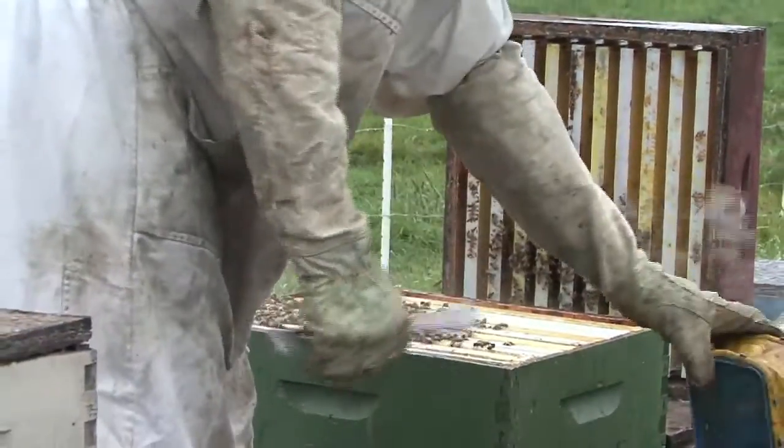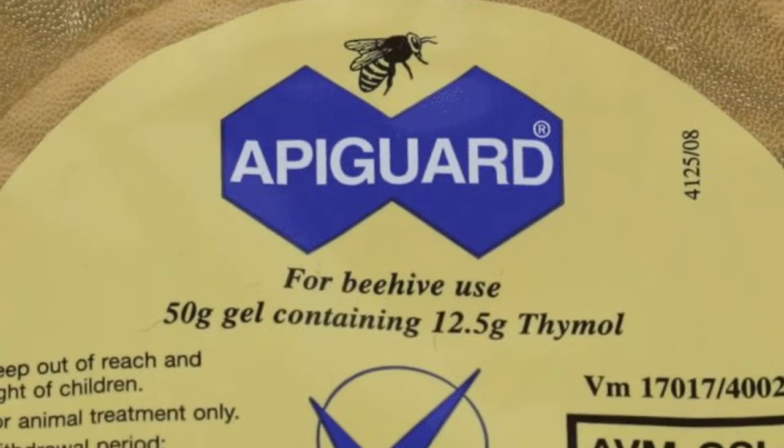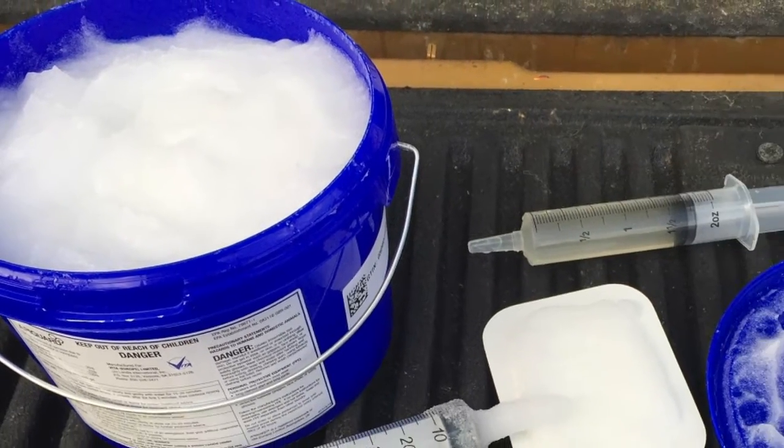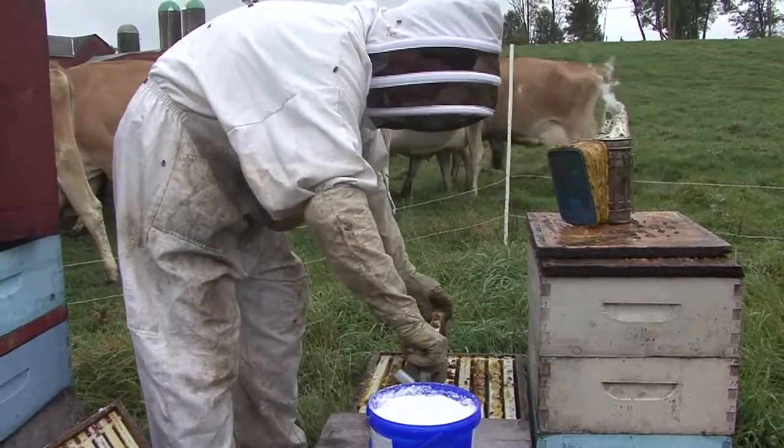We've been using a thing called Apigard, which is a thymol gel that we put on a little card — it's sort of an organic type acid. We did that up here and we need to probably do that again down there. The other thing is I did hear from a beekeeper that used white coconut oil on napkins, and that somehow affects the mites to kill the bee mites. Two of my yards down there — we have them in like three places, but they're away from the orange groves in Florida — I did put a napkin with white coconut oil on it. We're going to test that and see whether or not it works; if it doesn't bother the mites, then we'll go back to the thymol or the formic acid treatment.